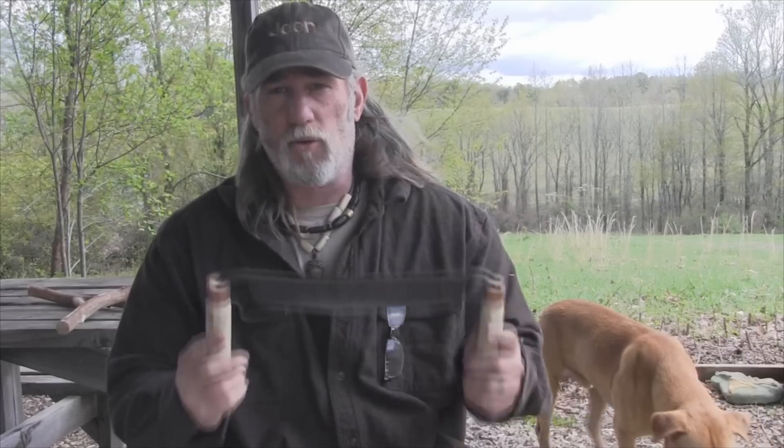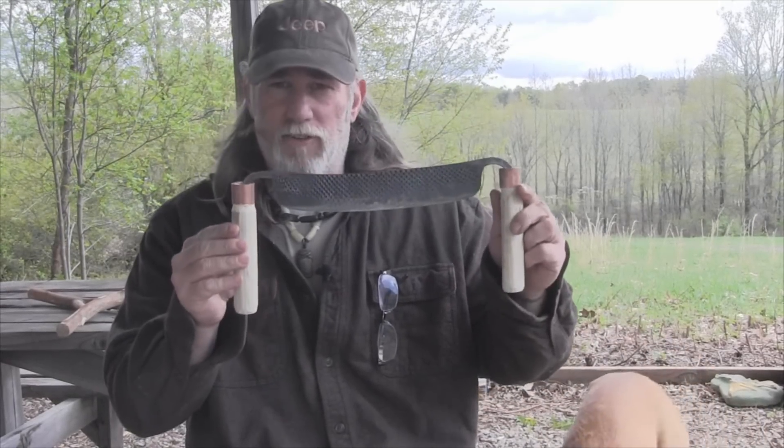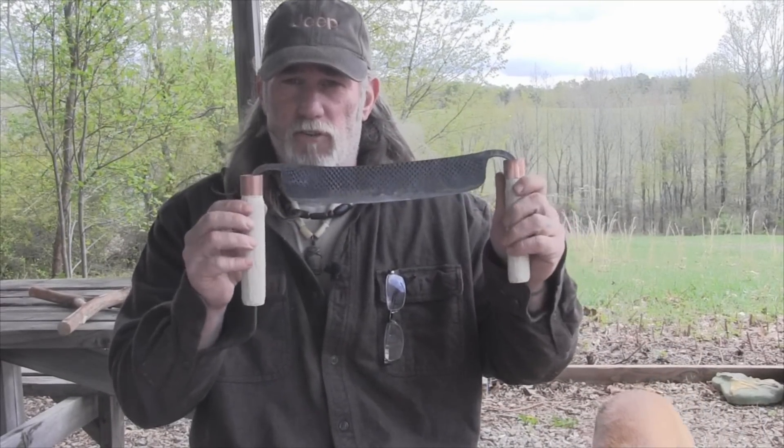Folks, I'm Dave Canterbury with the Pathfinder School and I appreciate you joining me for these couple of videos on how to forge and finish a draw knife project. I thank you for your views, your support, and everything you do for our school, our family, our business, all of our sponsors, instructors, affiliates and friends. I'll be back with another video as soon as I can. Thanks guys.